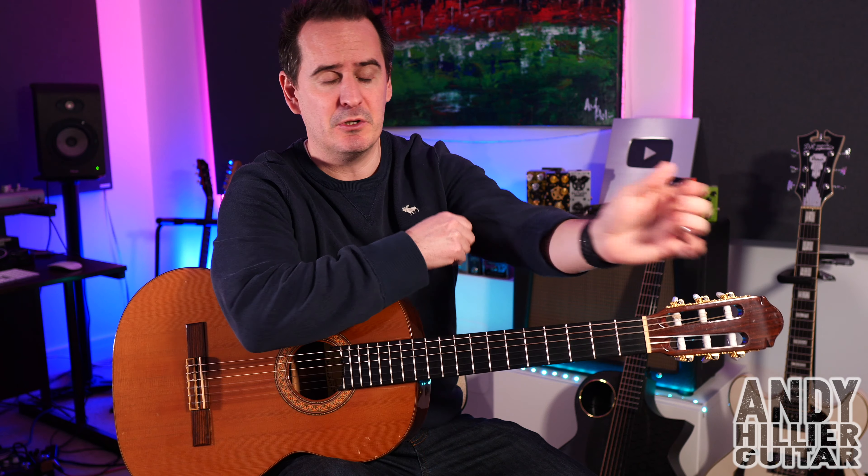Hi there, my name is Andy Hillier and in this video I'm going to teach you how to play Portrait of Love from Hogwarts Legacy. It's from when there's a guy in the painting who plays a lute — this beautiful little song. I've done a full playthrough so if you want to hear what it sounds like all the way through, check that out — I'll leave a link in the description.